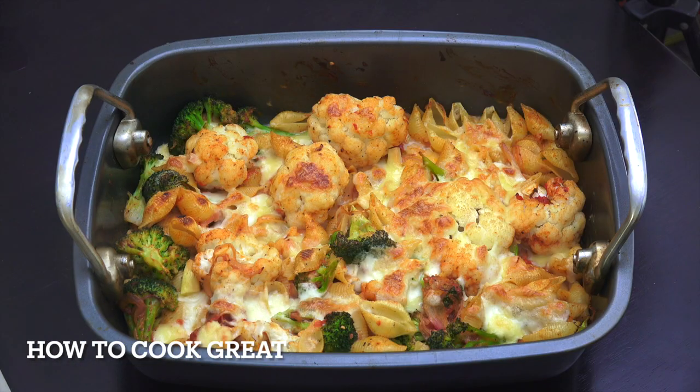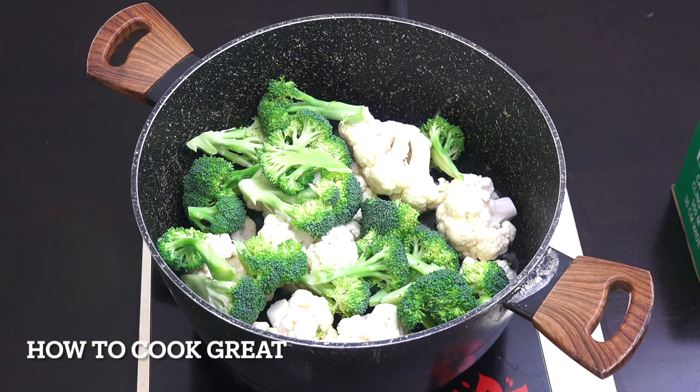Today I'm going to make this dish: we've got broccoli, we've got cauliflower, we've got pasta, we've got a tomato sauce, and we've got a white cream sauce in there, in the oven, topped with cheese. Absolutely divine. Welcome back to How To Cook Great.